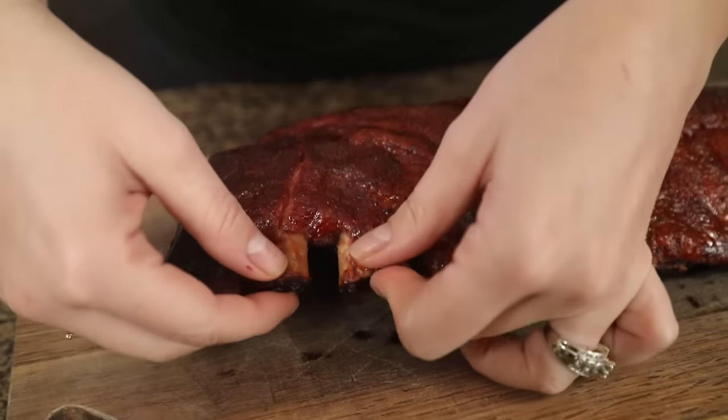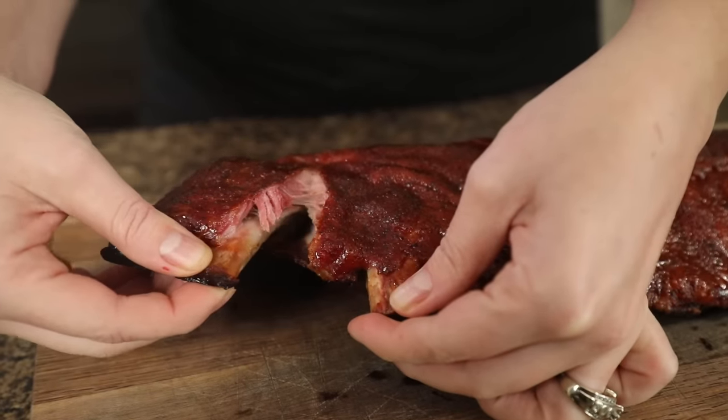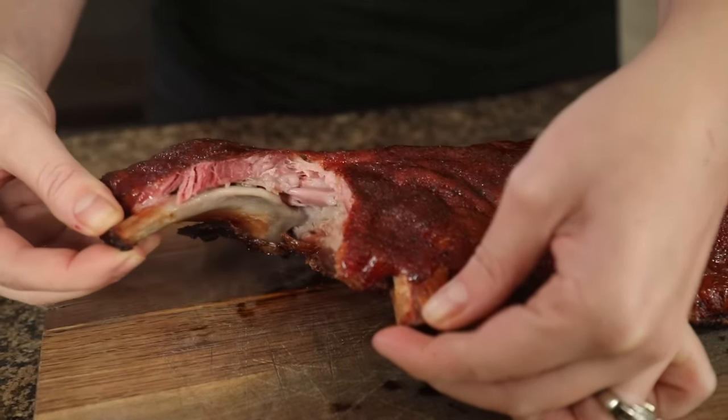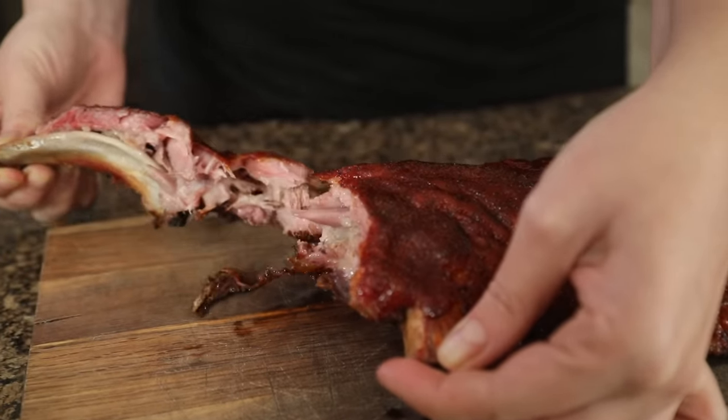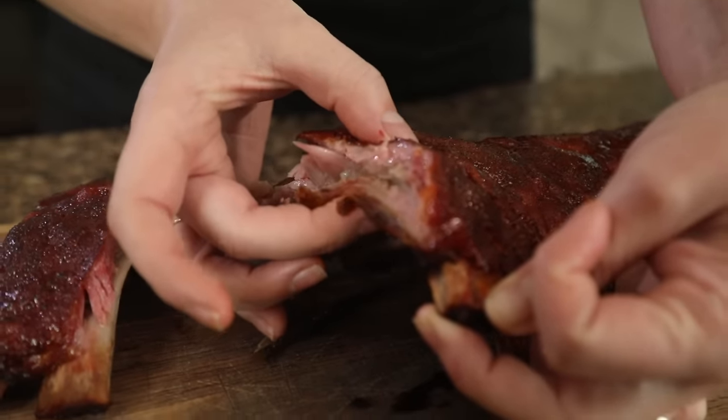Time to take these off, get them inside and eat! I could use a knife, but these look so tender I bet I can pull them apart with my fingers. These are so tender — it's exactly what you're looking for. You can see that pink layer of smoke ring right in there, and the ribs are so juicy and moist.